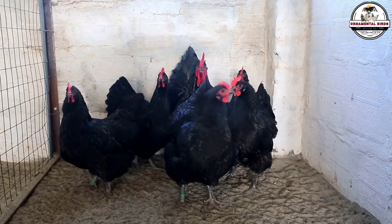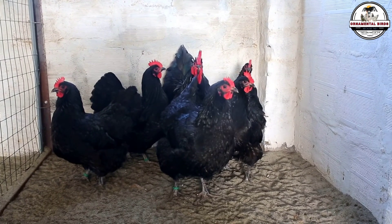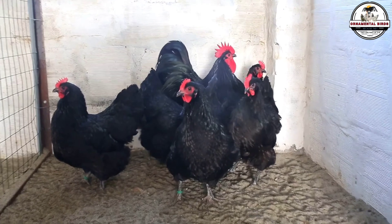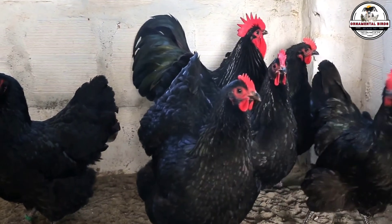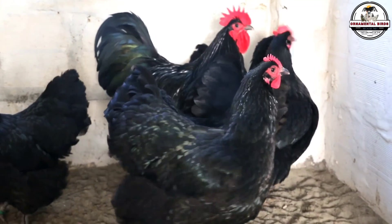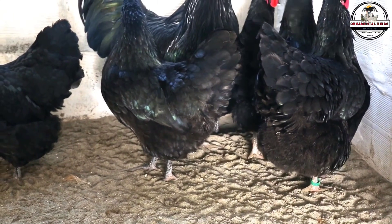Take the Rhode Island Red — a true American classic known for its reliability. By crossing it with a blue layer, you get the best of both worlds. Your hybrid hens will not only lay pretty colored eggs, but they will lay a lot of eggs per year. They will be production machines with the aesthetic benefit of differentiated color — the perfect balance between utility in the kitchen and beauty in the nest box for the beginner breeder.